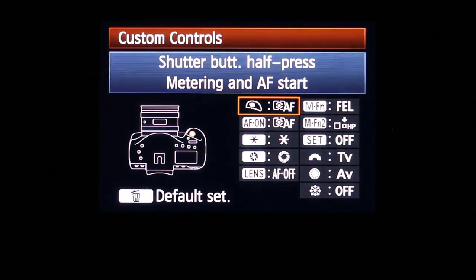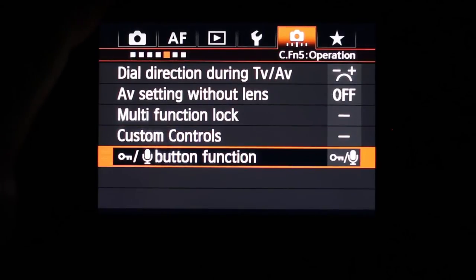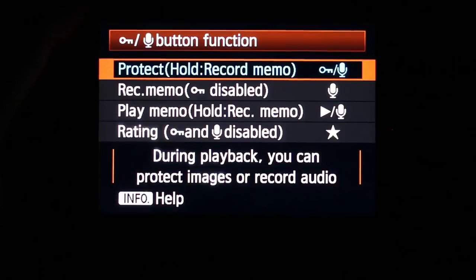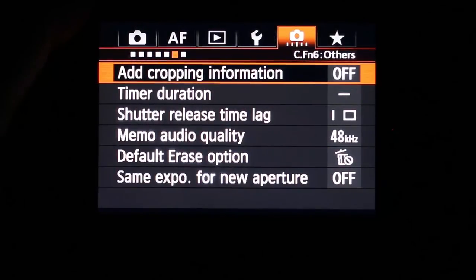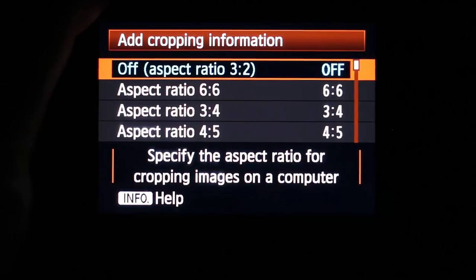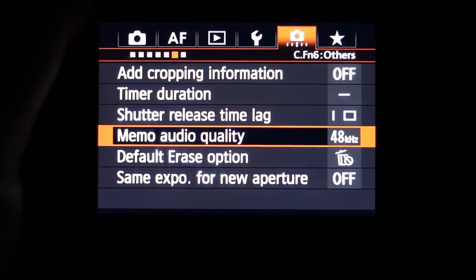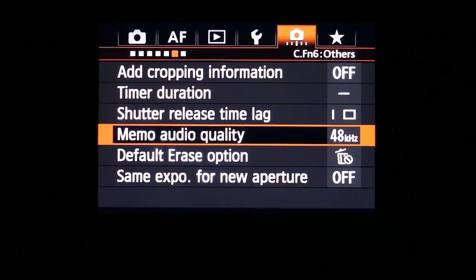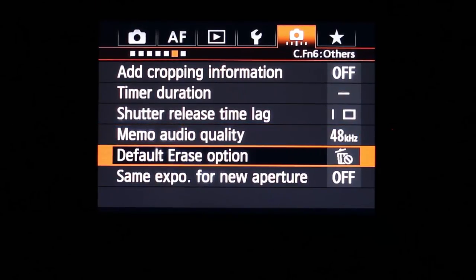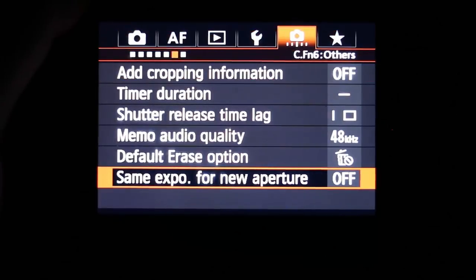The custom controls section lets you go in and virtually customize all the different buttons to whatever functions you want — great if you like doing things your way. You can also configure the lock button and microphone button behavior. Further options include adding cropping information, adjusting timer duration, shutter release lag, and memo audio quality — if you're leaving audio memos on pictures, you can choose the quality level depending on how many memos you'll be leaving.